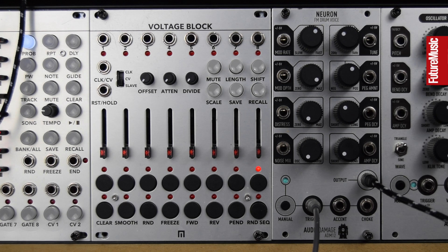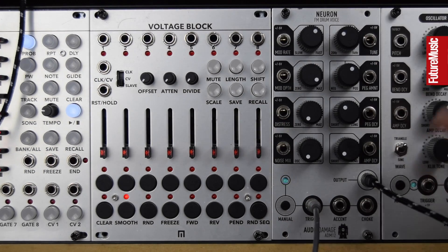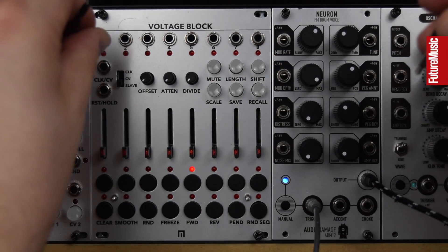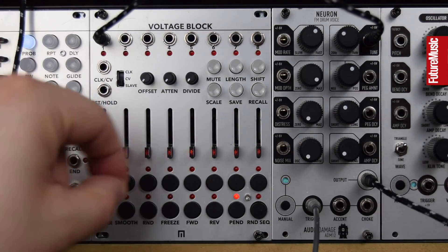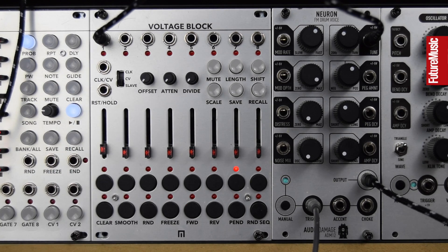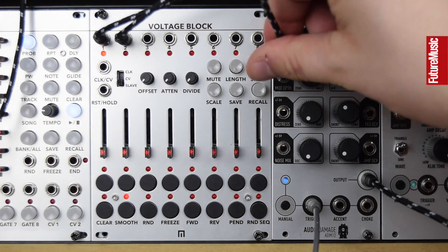Here I've set up another drum patch to show another quick, really fast, really inspiring way to work. The Neuron from Audio Damage is going to take all eight outputs to its eight CV inputs. Rather than finely crafting and fine-tuning these voltages, you can simply jam on the sliders. Let's take the first output into Tune — if we just slide this up and down, it's going to record this animation of the slider. Let's take another output to Modulation Depth.